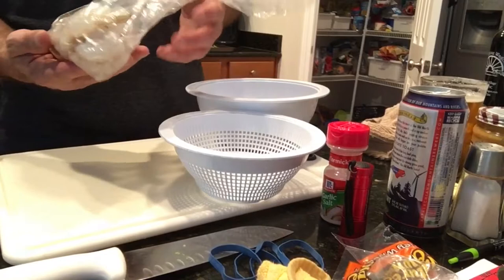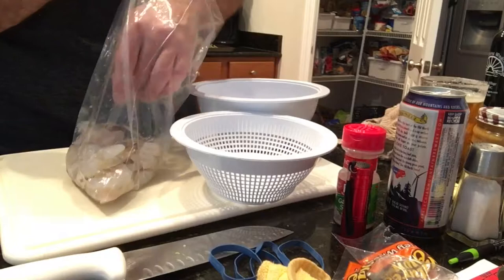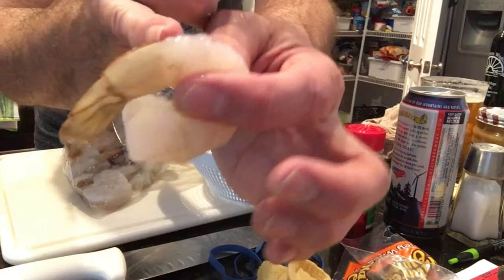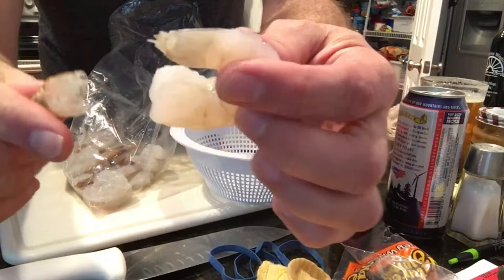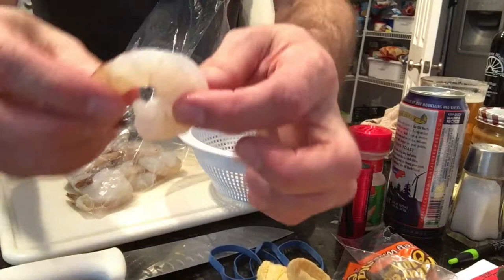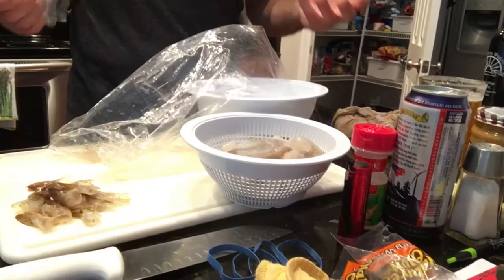For the shrimp I'm doing something pretty simple. They were on special — already deveined, basically raw shrimp with the tails still on. All I gotta do is pinch those off: just give it a little pinch at the bottom and they'll pop right off. You can wait until you boil them for shrimp cocktail if you prefer. The shell starts right here and goes back — the rest is already removed — so you just pinch it and the whole shell pops right off and it's ready to cook.